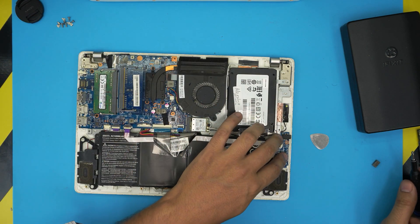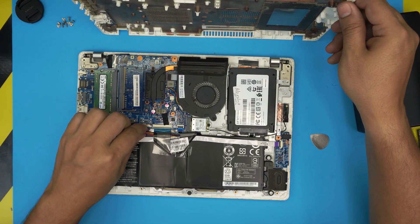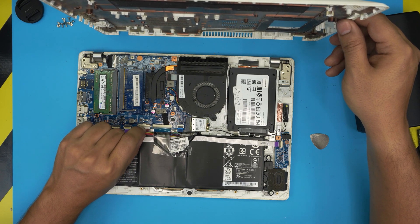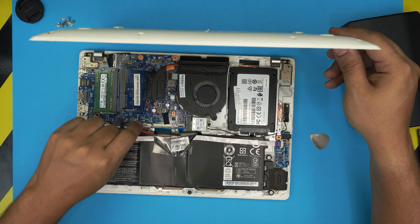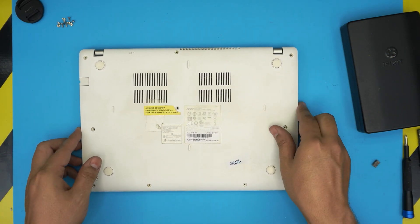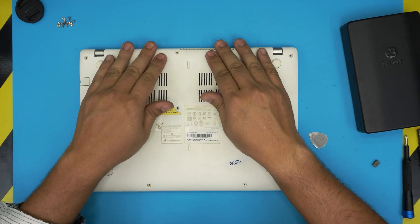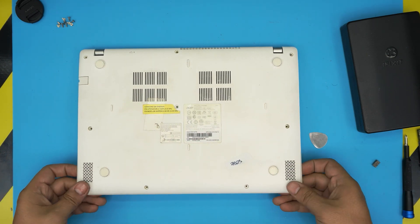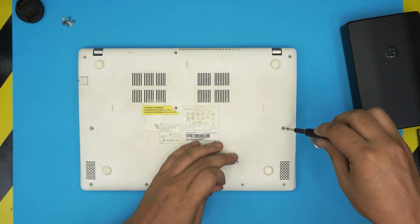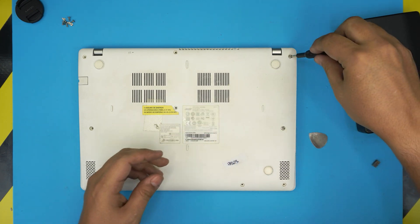Once that's in place, grab the bottom cover and bring it back over. If you disconnected the battery, plug it back in. Slide the cover into position, set it down flat, then push the corners down — you want to hear those clicks. Pinch the top and bottom cover together to make sure it locks in place, then put all the screws back in the bottom cover.